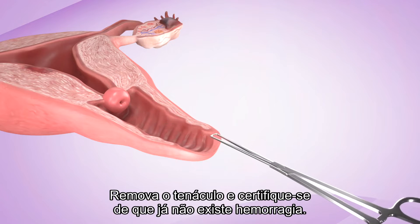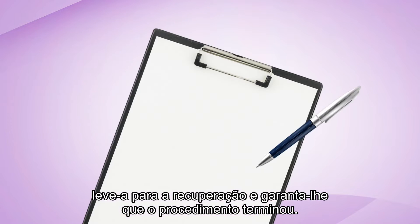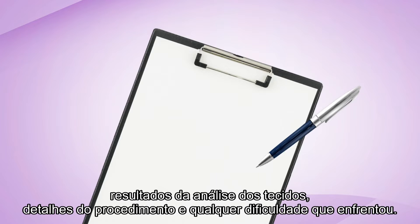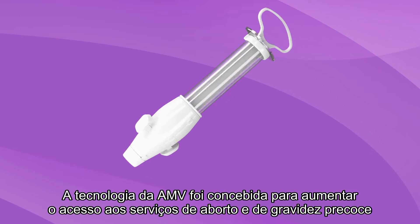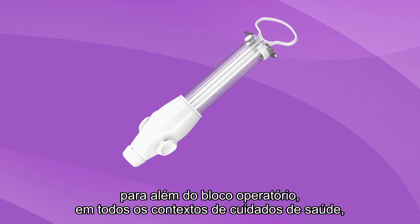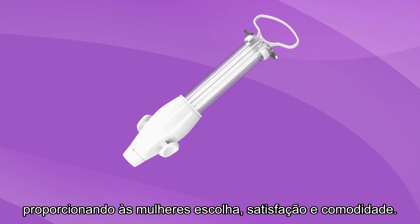Remove the tenaculum and make sure there is no ongoing bleeding. Help the patient up, escort her to recovery, and reassure her that the procedure is finished. Document the procedure, clearly entering details of the patient, date, time, findings on the tissue examination, details of the procedure, and any difficulties encountered. The MVA technology is designed to increase access to abortion and early pregnancy services beyond the operating room in all healthcare contexts, providing choice, satisfaction, and convenience for women.